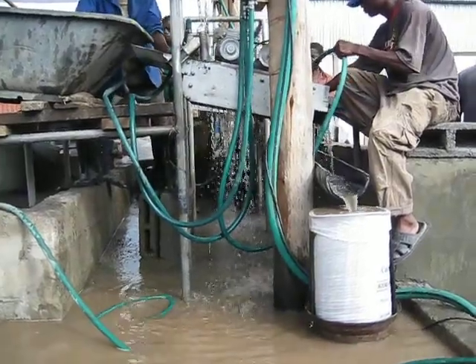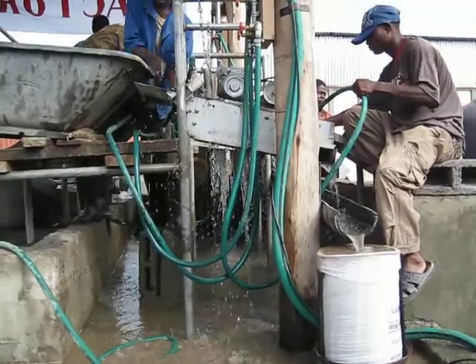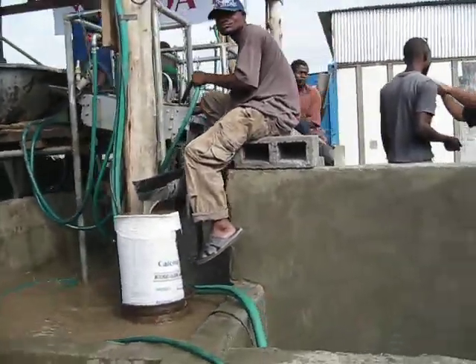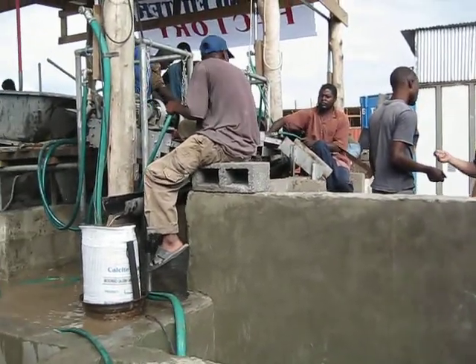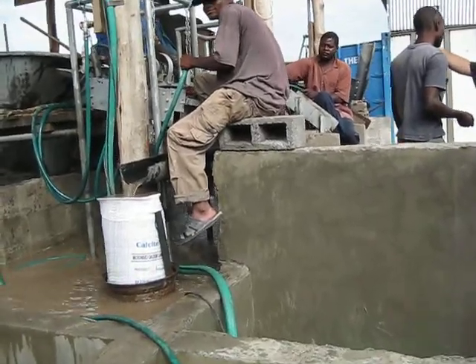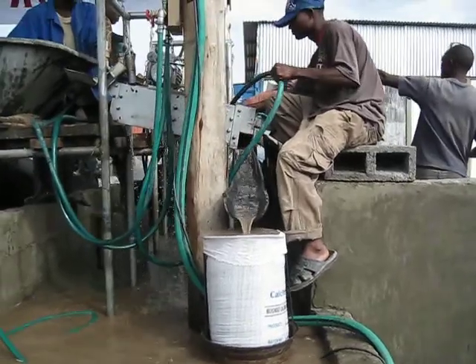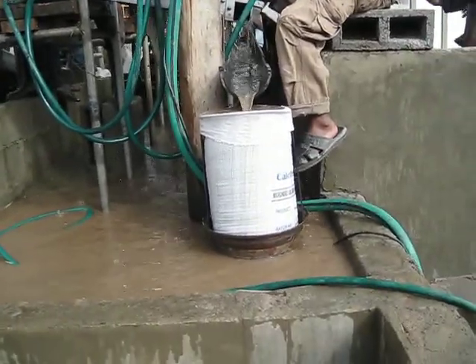This is the Seeds of Hope Biosand Filter Factory. There are three machines running. The far one is running coarse gravel and coarse sand, and the closer two are running fine sand filtration media. The media is falling into that trough, which goes into these bags.